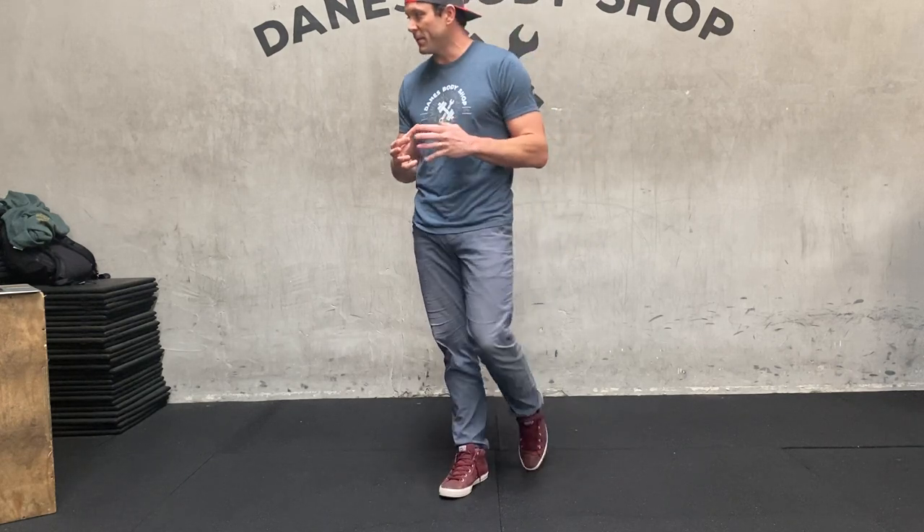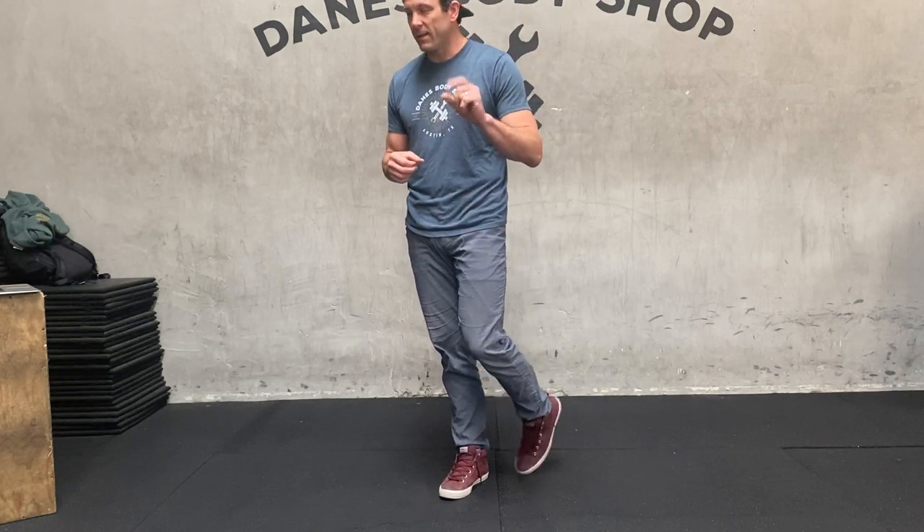All right guys, this is it. This is our first try at this video coaching. I'm going to give you guys a little workout here designed by John Whiteley himself — the EMOM and the Core Crusher. These two workouts are going to make you guys sweat at home. It's going to be pretty intense if you guys do it like this.